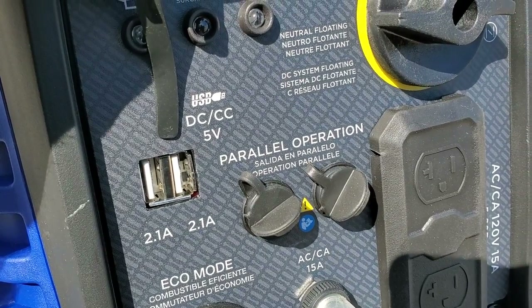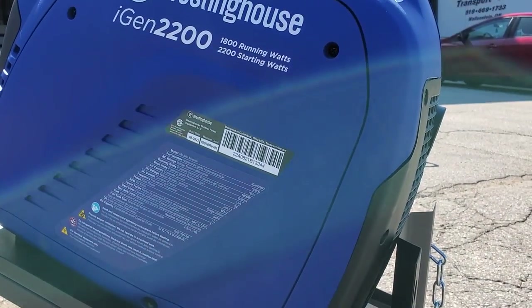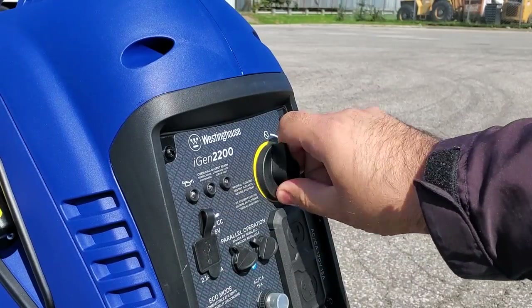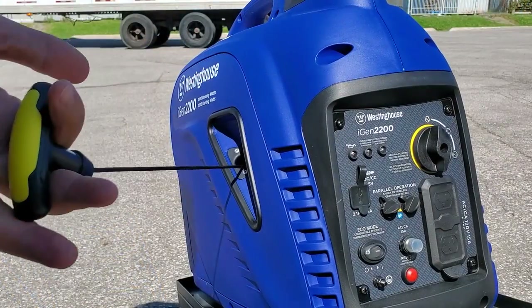Because of its size, it makes it a really great choice for an emergency backup in the event of a power outage at home, or you can take this if you're going to be doing some short-term camping.